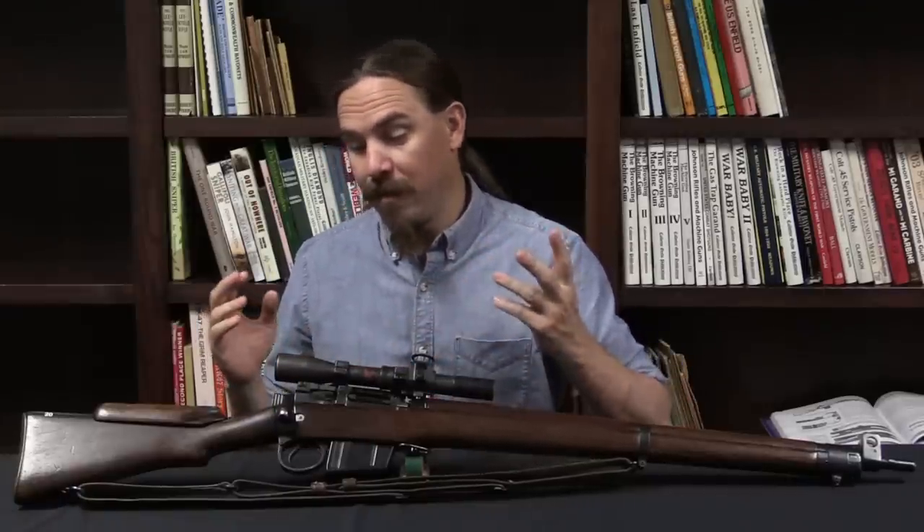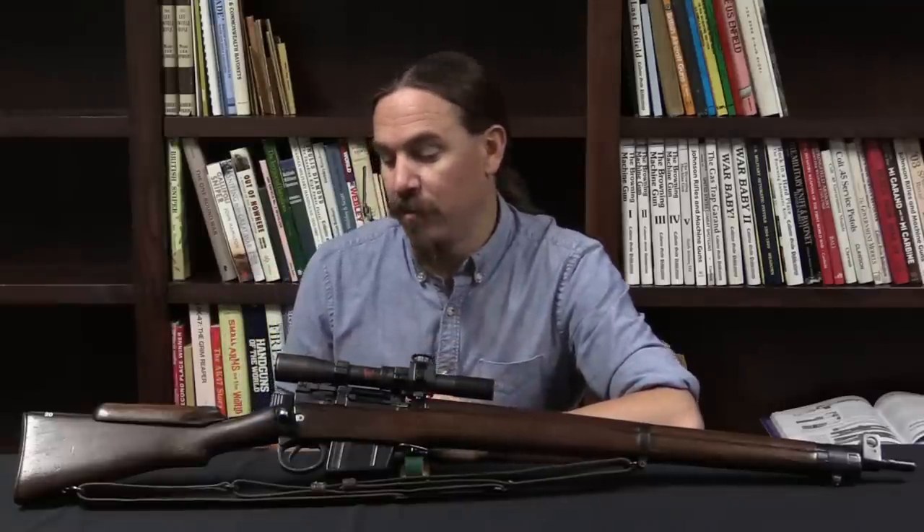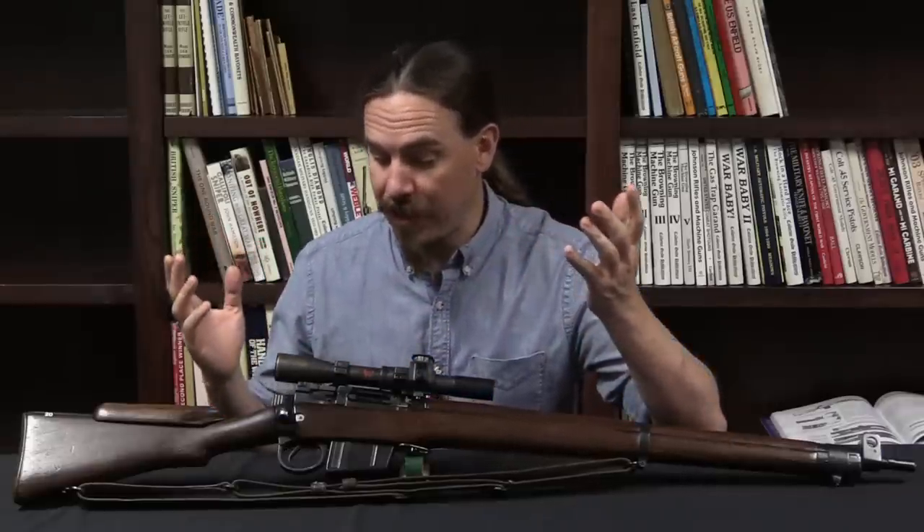In the meantime, hopefully you enjoyed this one. This is one of six rifles that were used in that original British accuracy test, so very cool to get a chance to look at one of them, still here and intact. Thanks for watching.